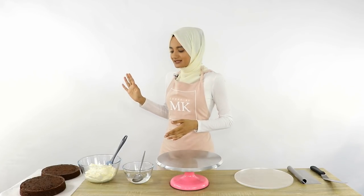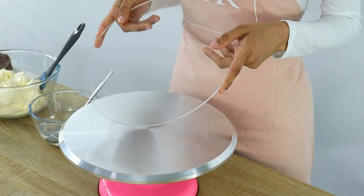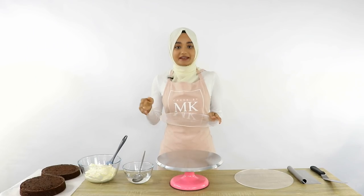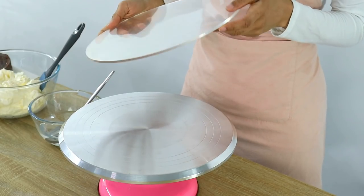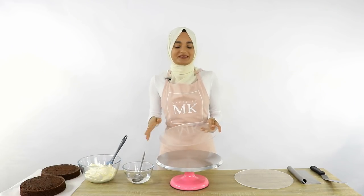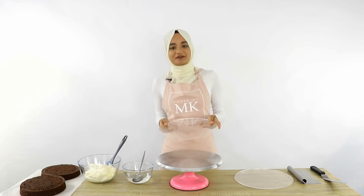So what I'm going to do is simply start off by crumb coating my cake layers onto an acrylic disc. I haven't used the cake board that my final cake is going to be sitting on yet, because there's going to be a bit of flipping and changing of the cakes to different cake boards, so I'm just going to use this first and leave my final cake board right till the end.